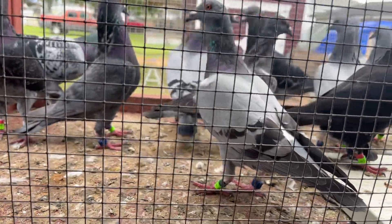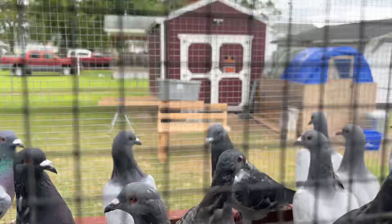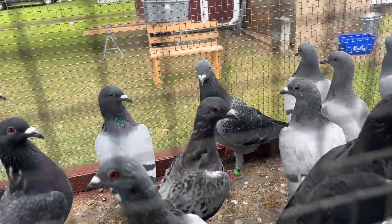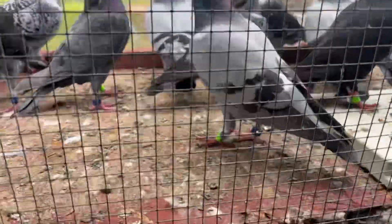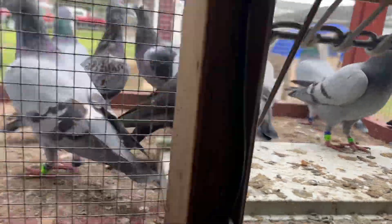We're going to get this basket going and see how it goes. I know James's bird — he was just out there cooing, so I know he's a male. Let's see how he does. We're going to get all basketed up and ready to go.